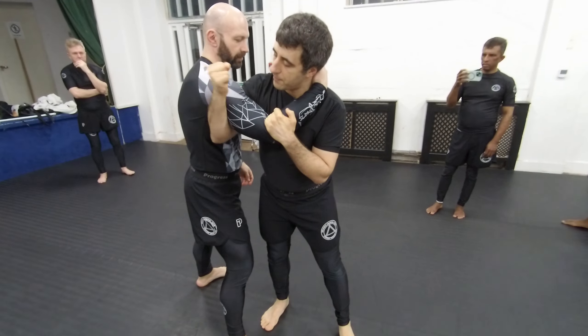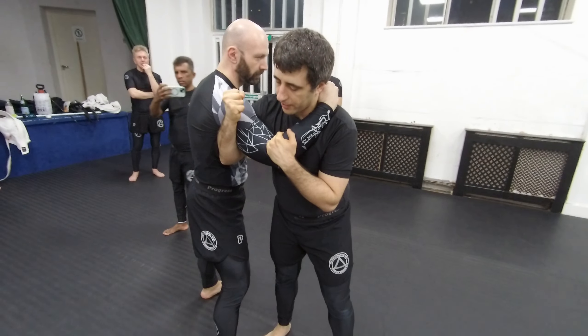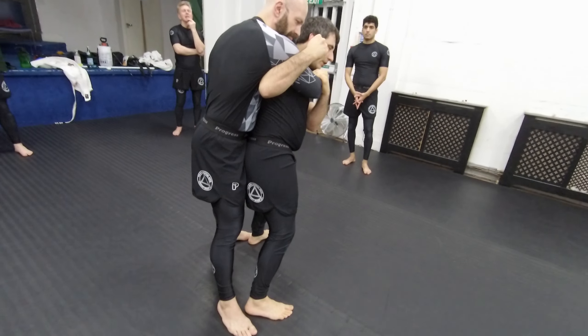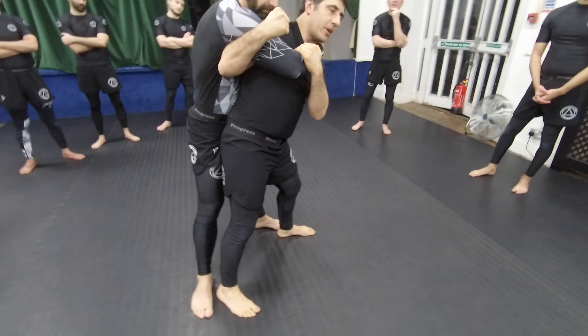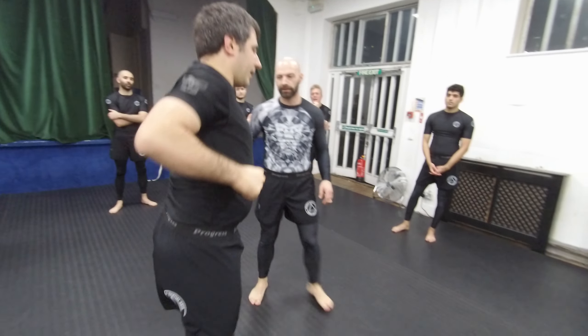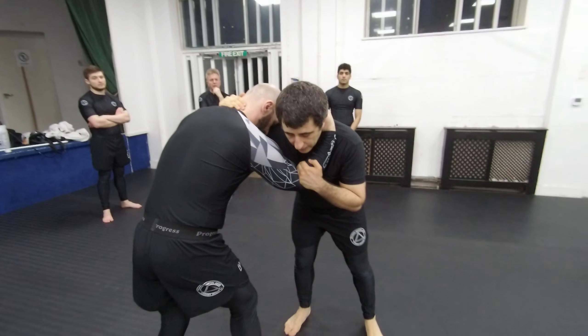I'm trapping his arm with my arm, and now I go one, two. Now look what I'm going to do — I can do this to lift him up, but I prefer to bring one knee down and look away, and off I go, so that I can lower the base. There's also a case where I can bring both of my knees to the mat, but I don't want to do this.